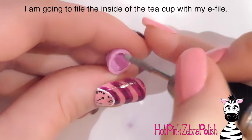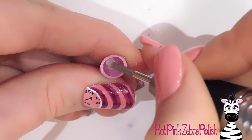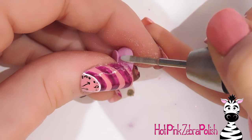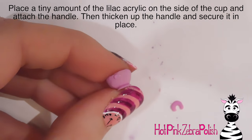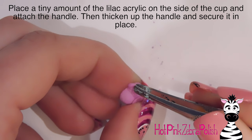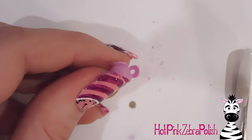I'm going to take my e-file — using an under-the-nail cleaner bit — and smooth out the inside of the teacup to make it nice and round. The plastic wrap makes wrinkles so you need to file those out. Then I'm attaching the handle to the side of the teacup that looks the least smooth. I put down two tiny beads of that lilac color, picked up the handle, and set it down, trying to get it as straight as possible.